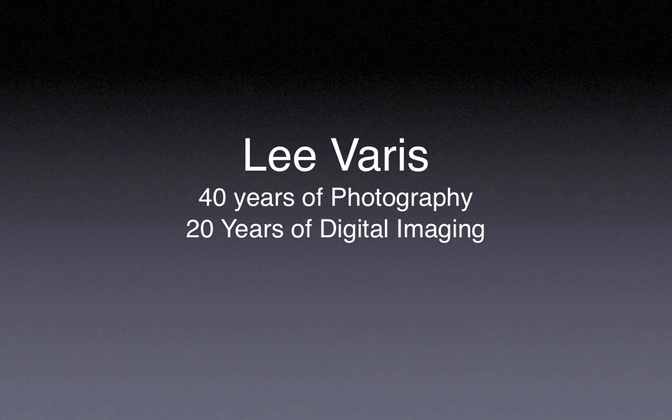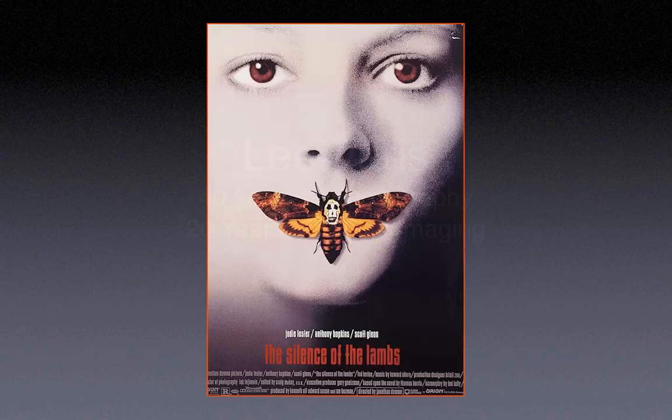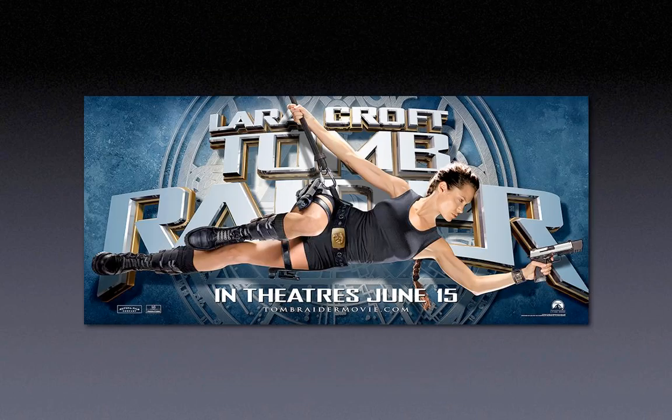I am going to dive right into Photoshop, but before I do that I thought I'd give you a quick overview of who I am and what I've been doing. I count my years in photography as about 40 years, and 20 years of that has been in digital imaging. So I like to think of myself as having one foot in the old school film days and fully immersed into digital. Most of my career has been involved in doing movie posters — for instance, I shot the moth on the Silence of the Lambs movie poster. My niche is body double, so the head is digitally stripped onto the body.